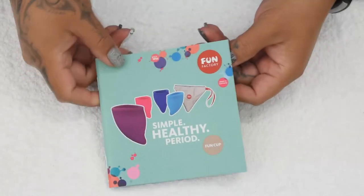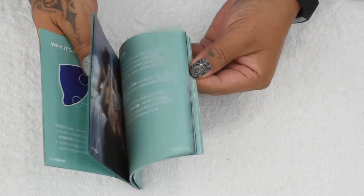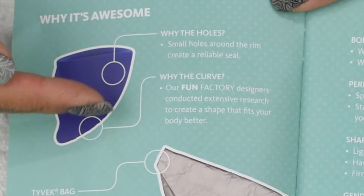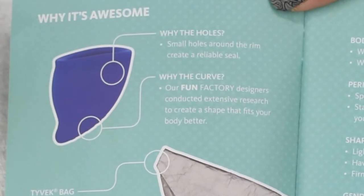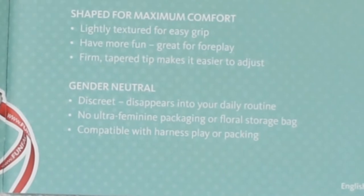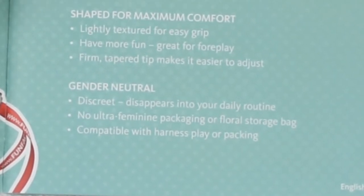Their pamphlet is one of the best I've ever received with a menstrual cup. It does look quite long but only one side is in English. It gives you information about why they chose the design they did, and you'll notice they did try to touch on creating a product that was gender-neutral.